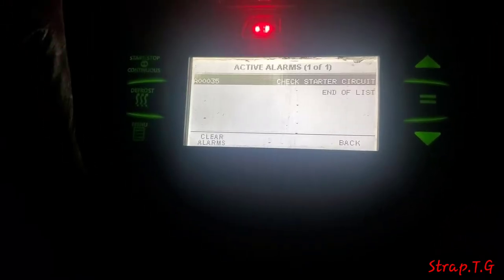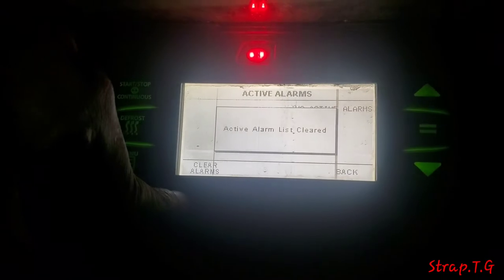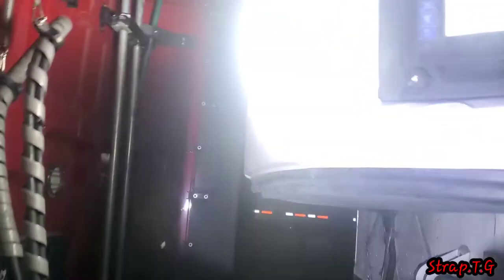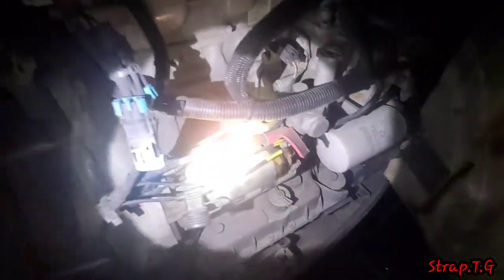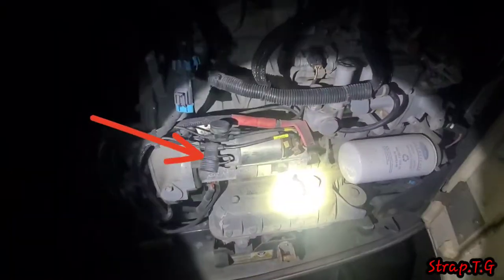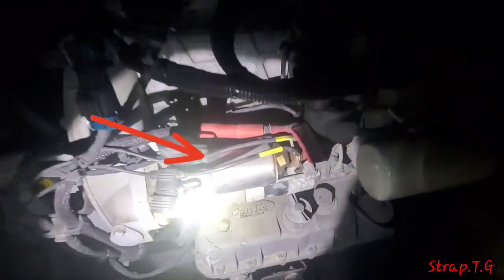Alarm clear. Okay, the alarm is off. Now we're gonna go up and open the engine bay of the reefer. This is what you want right here — this is the starter right here.